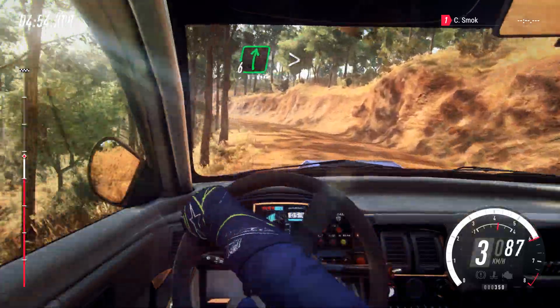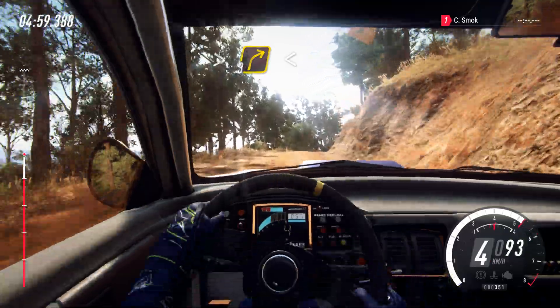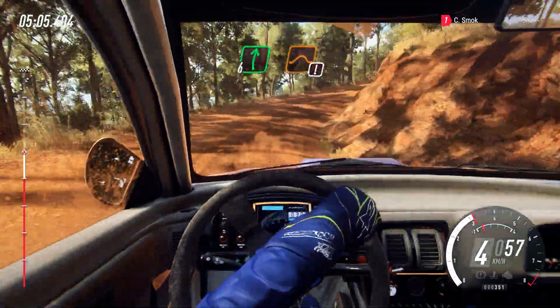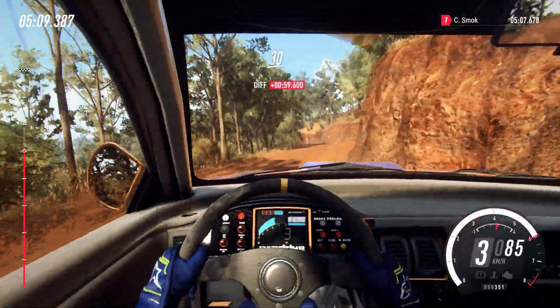Into 6 right of a crest, long, tightens, 3. Opens. 6 right of a big crest and jump maybe. Into 4 left. Opens. 30.